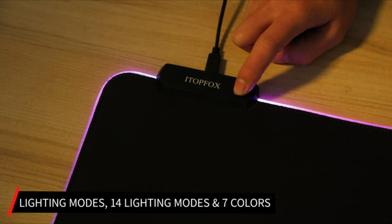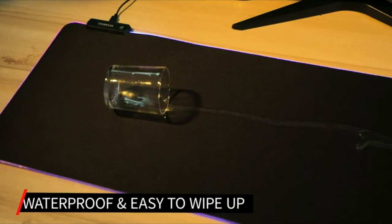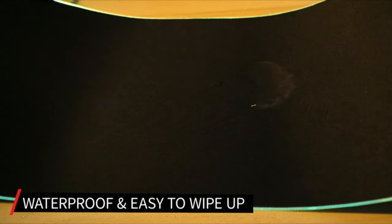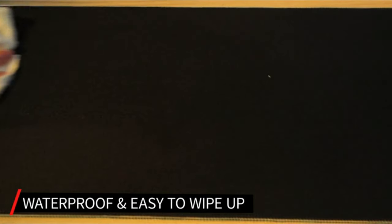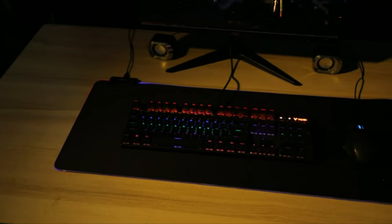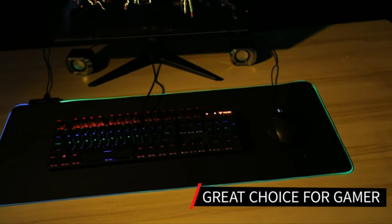The anti-slip rubber base prevents the mousepad from slipping or sliding during intense gaming sessions, providing a stable and consistent surface for the mouse. The RGB Gaming Mouse MatPad is an excellent choice for gamers who demand top-of-the-line performance and style for their gaming setup.